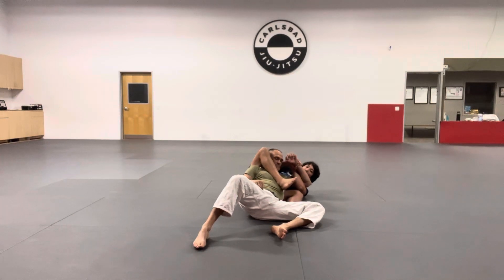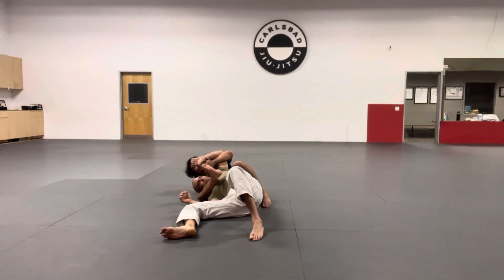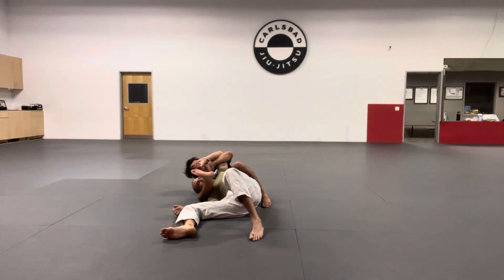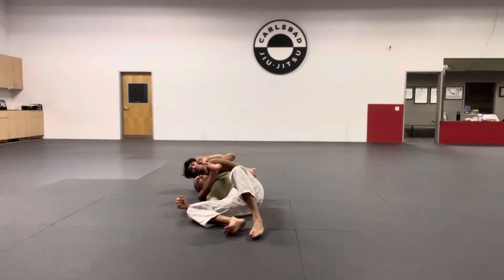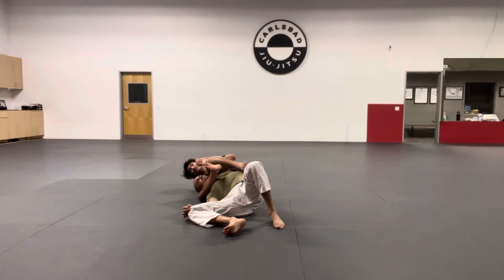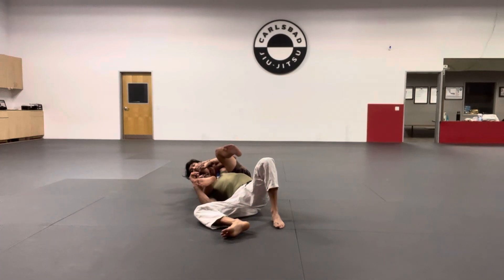I'm pulling his arm tight, stepping on the ground, rolling him over to the opposite side — so now the side that I have the Kimura is on the top side. I need to start wrapping this leg around his neck. The back of my knee is already biting into the side of his neck. My other knee is going to start driving almost like I'm trying to knee him in the face, and that's going to give me the chance to lock this triangle. I can tell it's going to be tight once I start squeezing — that's where I'll get the finish.